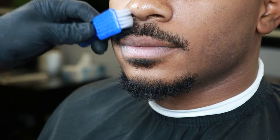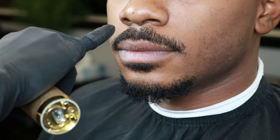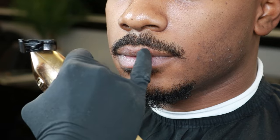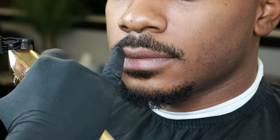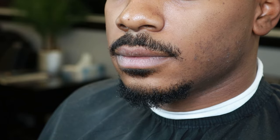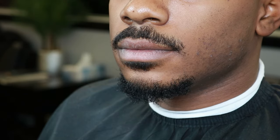Now the next step is lining up the mustache. What I first do is consult with my client to see how he likes it. He likes it really skinny from where it starts from the lip going down, pointy at the end, and thicker by where the nose is at. So here I'll be showing that I'll only be knocking down the little floating hairs you can see right there.